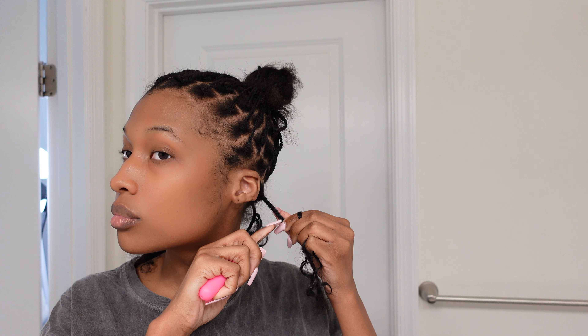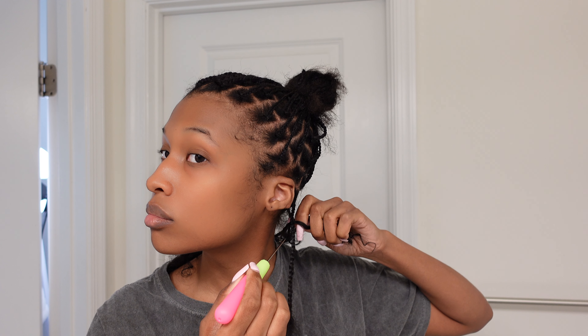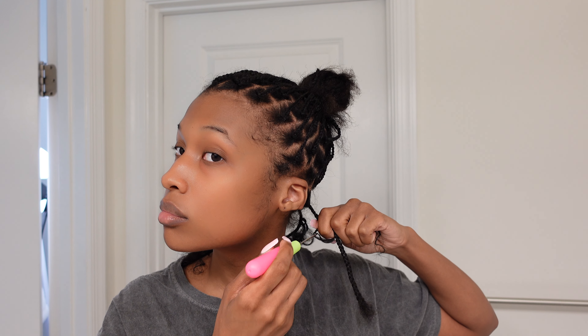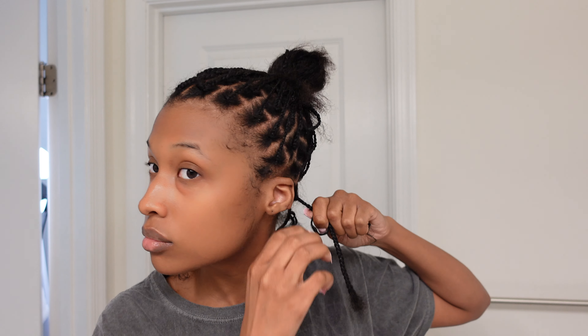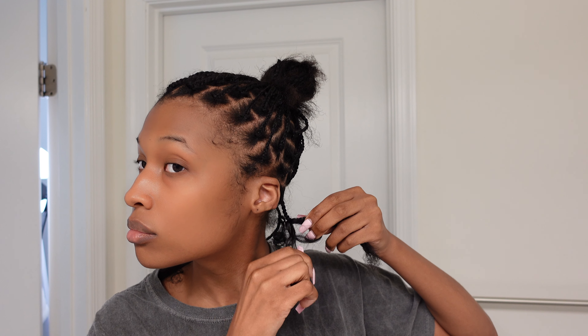We're going to crochet that piece into our braid. If you don't know how to crochet, it's pretty easy. First, make sure the hook is open, then slide it into the braid. Then latch on the strand of hair that we cut out, close the hook, and slide it back through the braid. At this point you should have the loop of the hair poking out through the braid — all you do is pull the rest of the hair through the loop and make basically a knot.